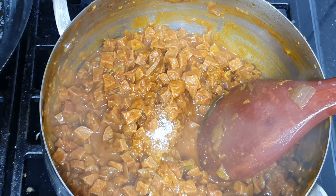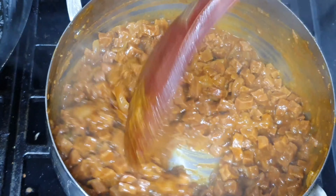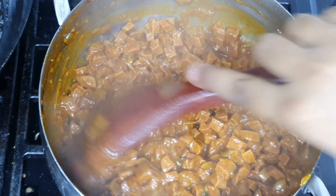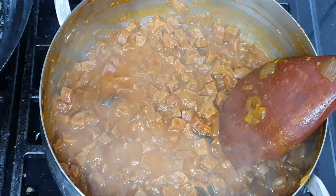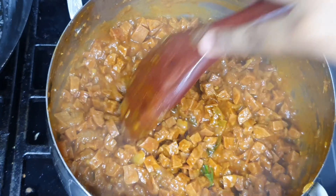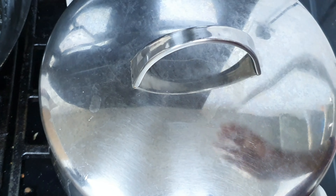I will mix it for about two minutes. Now we will have the curry ready. I am going to mix it up until done.